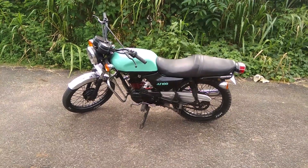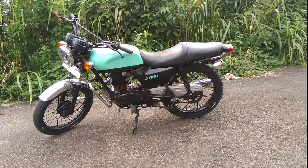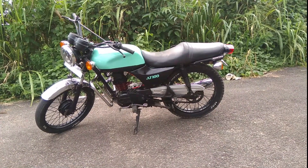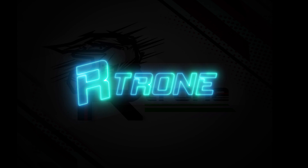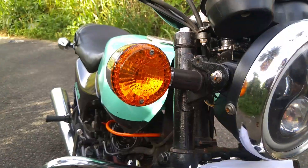Hello all, welcome back to another vlog of hardone. We are going to be a modified boxer. We are a modified boxer.